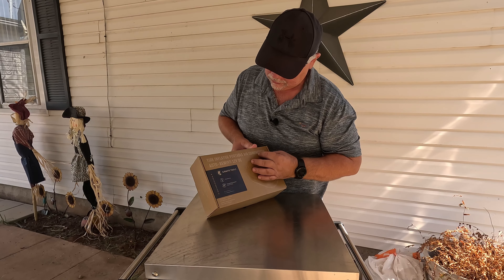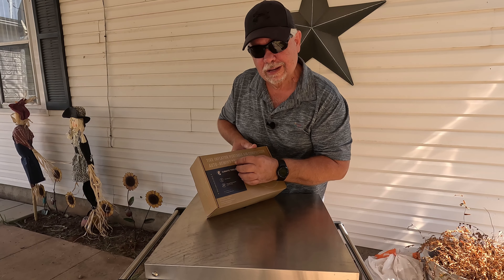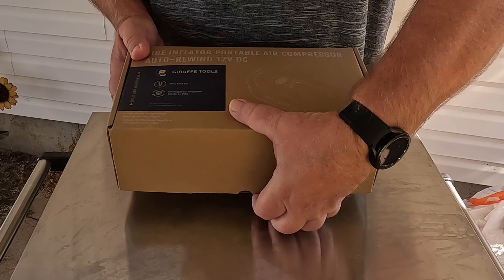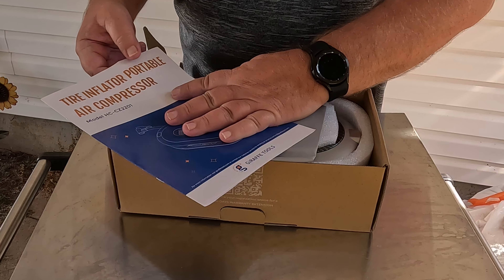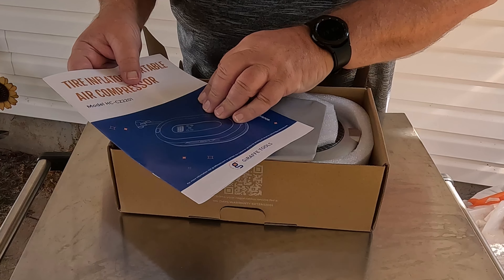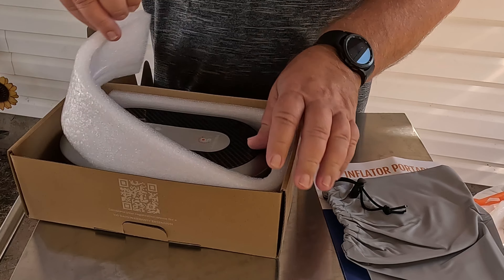It's a portable air compressor with an auto rewind that runs off a 12-volt plug — plug this into your cigarette lighter and it will go to work. Let's get this opened up and see what we have in the box. Model HC-CZ2201, and it looks like we have a little carrying case packed in here nicely.